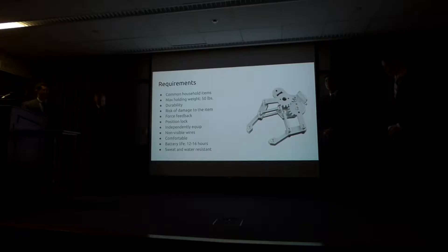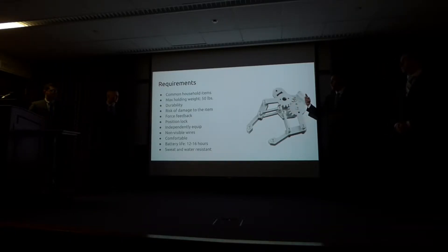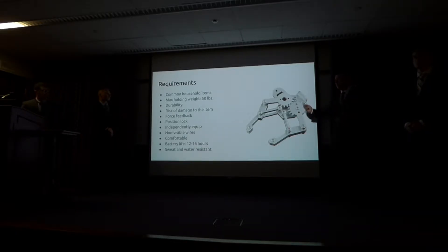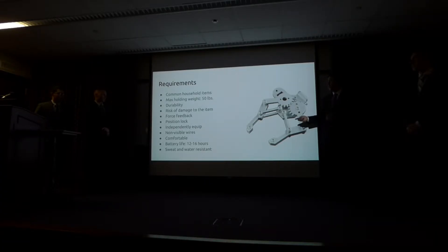The purpose of our project is to help make an amputee's life easier — we want them to be able to pick up common household items, ranging from a water bottle to eggs to garbage bags to grocery bags. We believe our structure will be able to hold around 50 pounds. The durability factor covers the user going about their day-to-day life without causing too much damage to the claw itself. Since the user doesn't have a sense of feeling with the claw, we came up with a force feedback sensor to give the user an idea of how much pressure they are applying to an item. The position lock allows the user to lock the claw into position using a toggle button, so they can use their other hand freely.